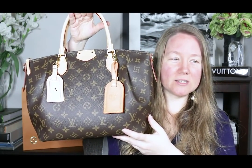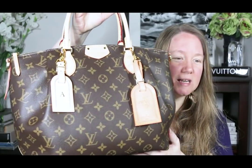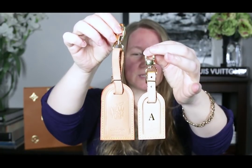Here are the two different size tags on the bag so you can see how much smaller this one is compared to this one. Then I'll take those off and show you side by side. So there are the two tags side by side, and I'll give you some measurements.